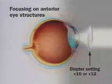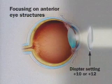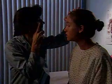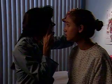To focus on more anterior structures, such as opacities in the vitreous or lens, change the diopter on the ophthalmoscope to more positive numbers, such as plus 10 or plus 12. Repeat the ophthalmoscopic examination on the patient's right eye using your right hand and right eye.